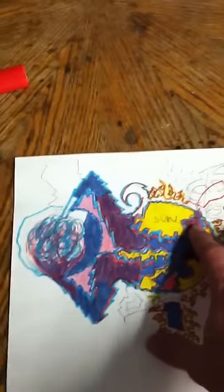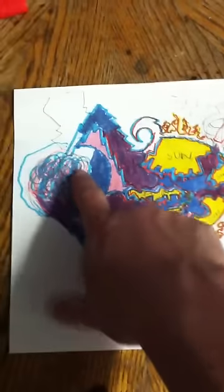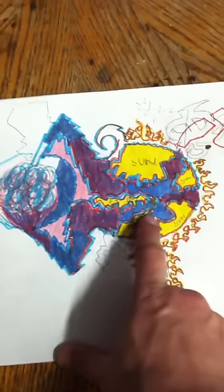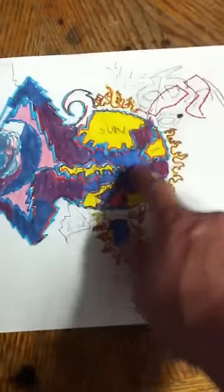I just drew this up. This is the sun, obviously. This is the object I'm talking about — its arms. I believe it to be filament and a spilling in the sun.